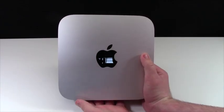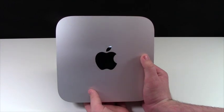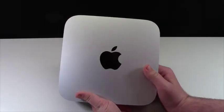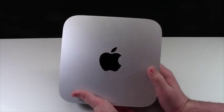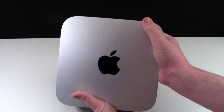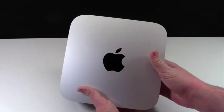Thanks everybody for watching this unboxing of the Mac Mini. I'm so excited to have this computer. I can't wait to plug it in, get it all set up, and really edit all my Lego videos on it. I'm going to stop filming now so I can go set it up and start right away getting some more Lego content for you guys. Thanks everybody for watching, and don't forget to subscribe. I'll see you next time.